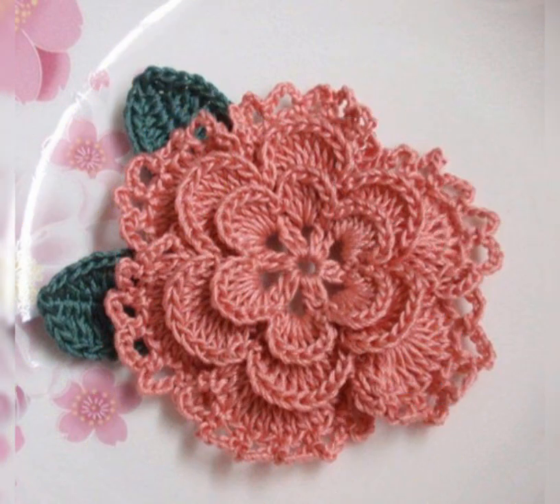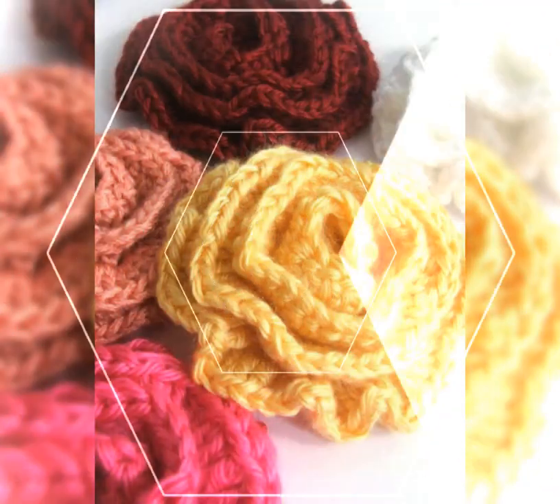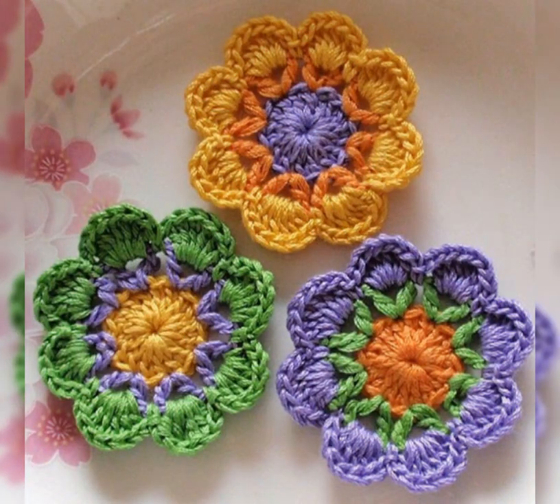In today's video, we will create very beautiful, very simple, colorful flowers. We will be able to create a lot of colorful designs. Look at these ideas — colorful flowers — you can use any type of products.